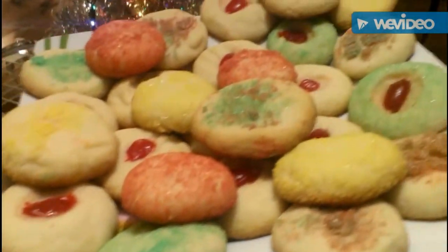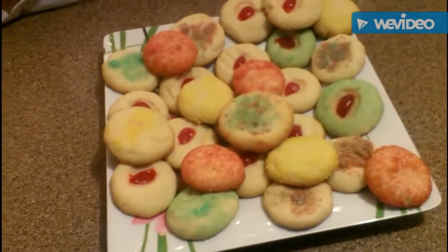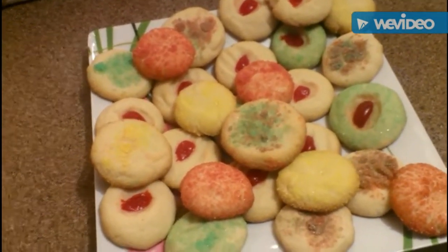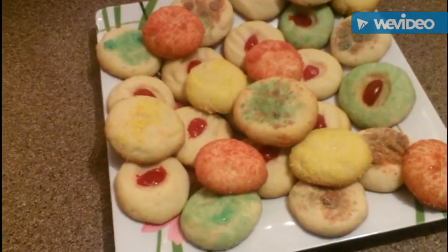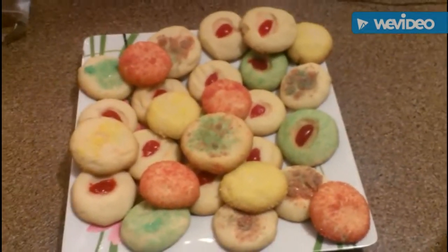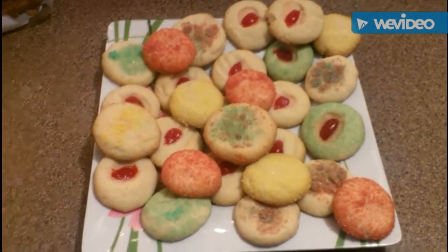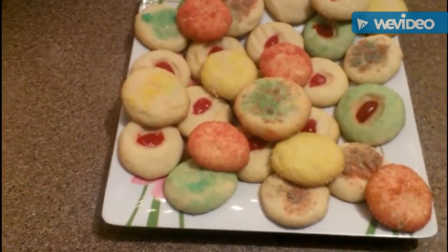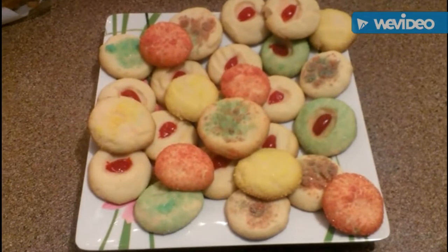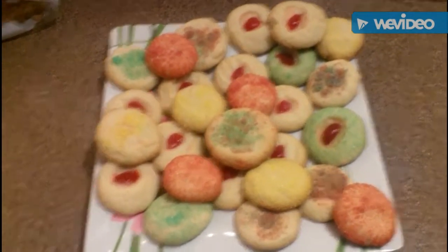Hopefully you guys like this video. I'll eventually put the ingredients in the description box, but like I said you can pause it and it's really really simple. The results are really really yummy, but you have to use butter — I usually have margarine on hand and I've made it before with margarine and they just do not taste good. You really have to use butter. Give it a big thumbs up, thank you guys for watching!